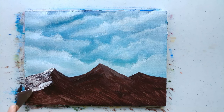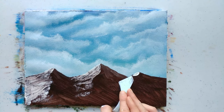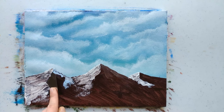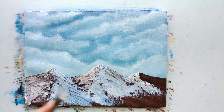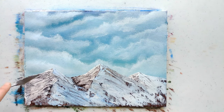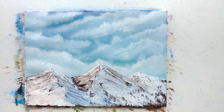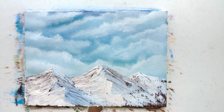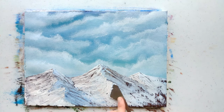I took plain titanium white as the highlight color for these mountains — going with simple colors, like some snow-covered mountains. When putting in the highlight color, think about where the sun would be coming from; pick a side and that's the sun's side. It takes a little practice to understand what shapes mountains need to look realistic and not wonky, but you can just play around with it. These are acrylic paints and they dry quickly, so you can go over something really fast — that's kind of the beauty of it.